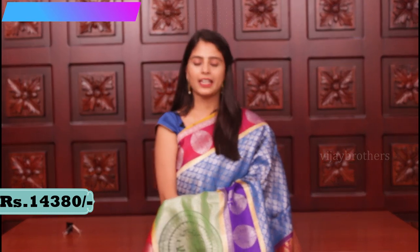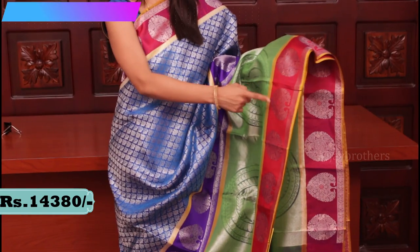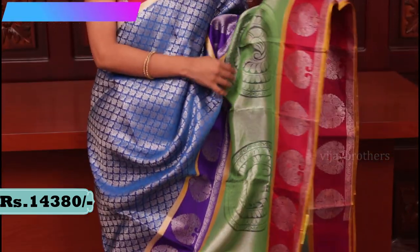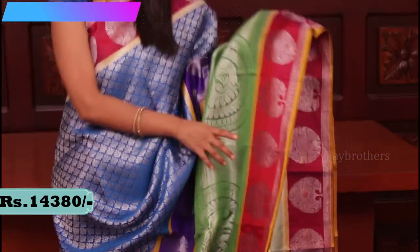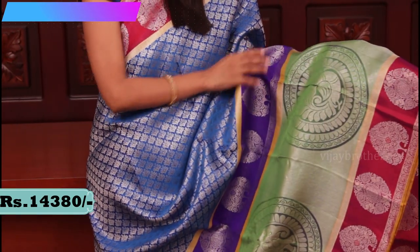So this is the next saree — a very designer-looking saree. Look at the very lengthy border that extends up to elbow length on both sides. First there is a red — tomato red — border, and then tree motifs and peacock motifs are spread all over the saree. The next border is a very lengthy green border with peacock motifs.